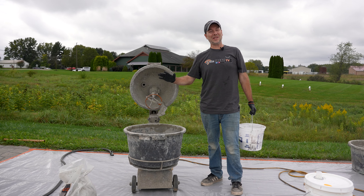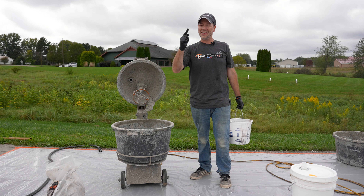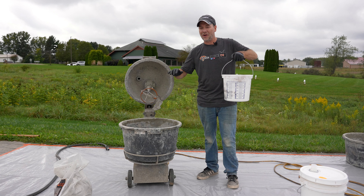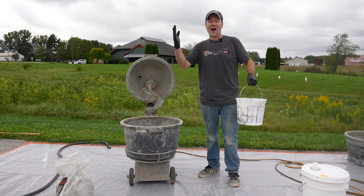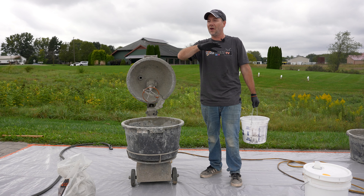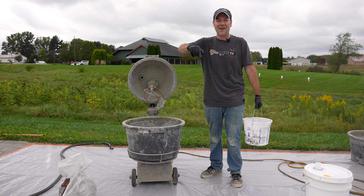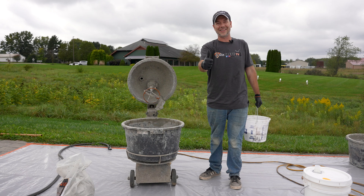Well guys that's pretty much it for this week's show. Thank you so much for watching Technique of the Week. We got this thing measured out absolutely perfect and we're going to go ahead and start mixing. Please check out all the info down in the description — Decorative Concrete Expo, DecoCrete TV, DecoCrete.com, all those things right down there. Thanks for watching guys and we'll see you next time.